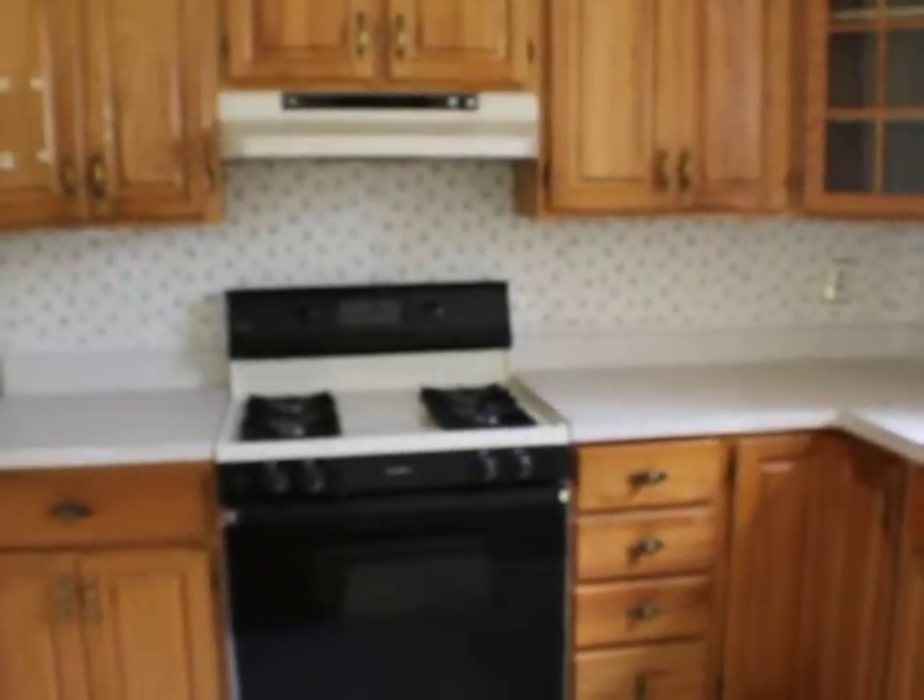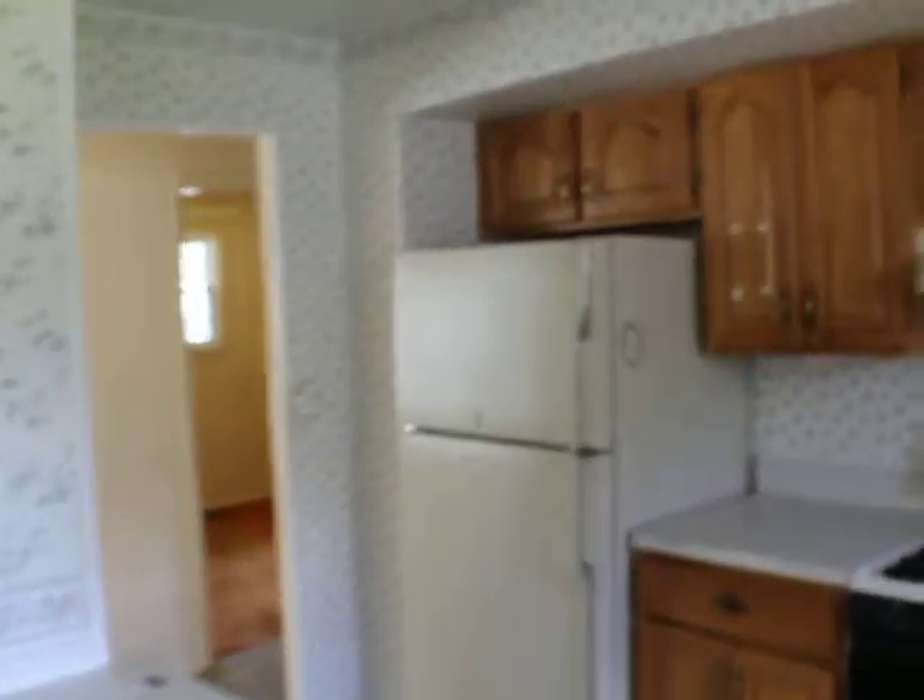And then this is the kitchen. It's got everything that you need — dishwasher, stove, refrigerator. Kitchen is basically 9 by 13'10". Slider to the outside.